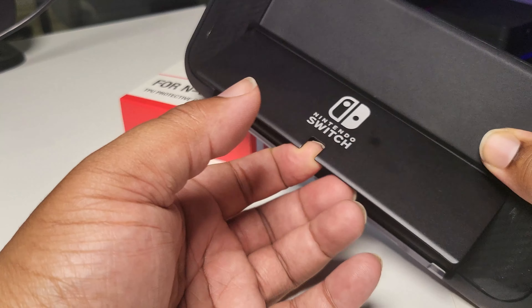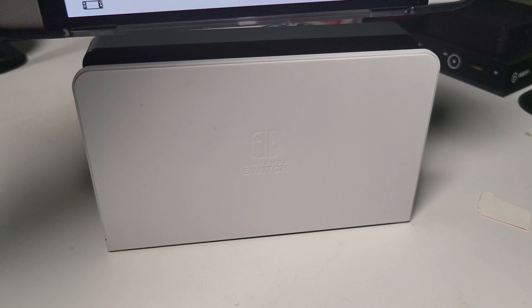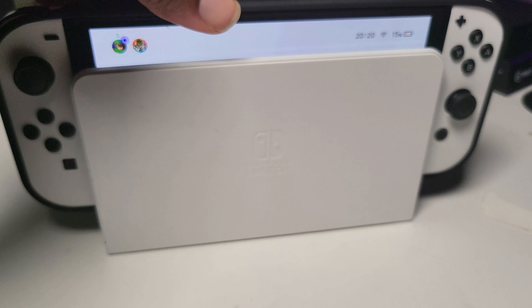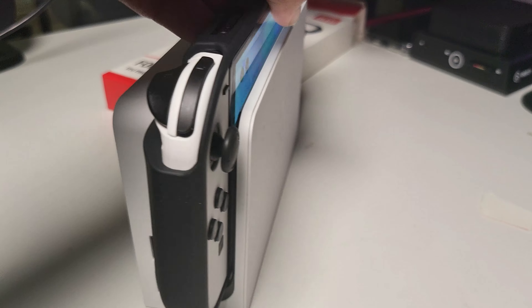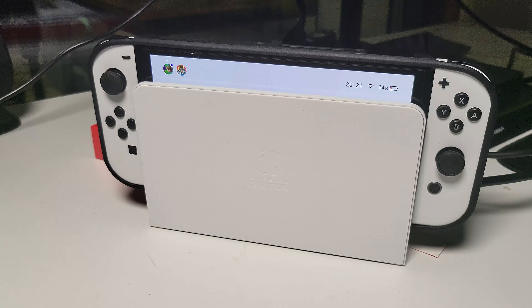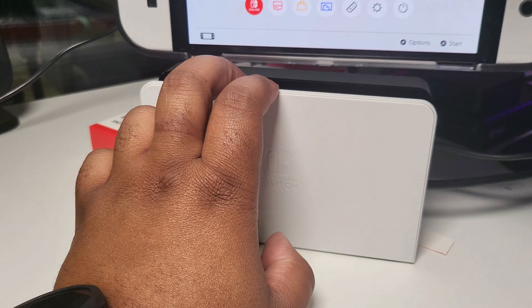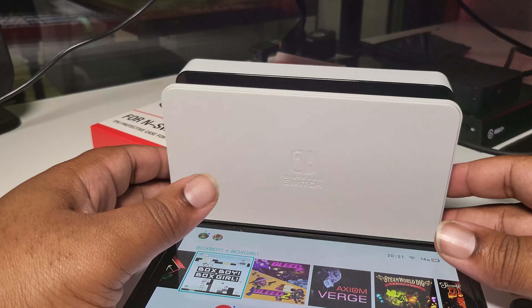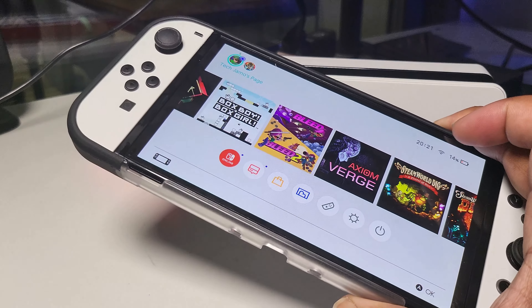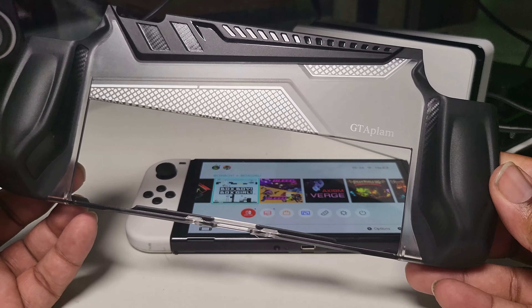It gives access to all the ports. But does it fit in the dock? Let's do the dock test. It's a very tight fit — so tight you can actually pick up the dock with the Nintendo Switch. But although it fits into the switch dock with an extremely tight grip, it does not give enough room for the USB-C in the switch dock to connect the Switch to your TV.